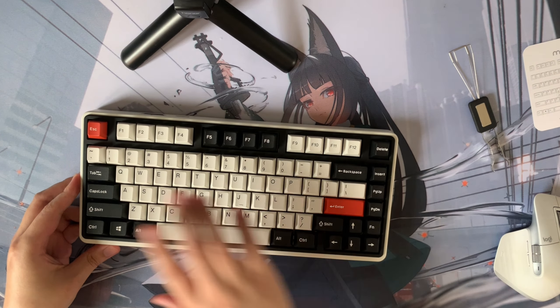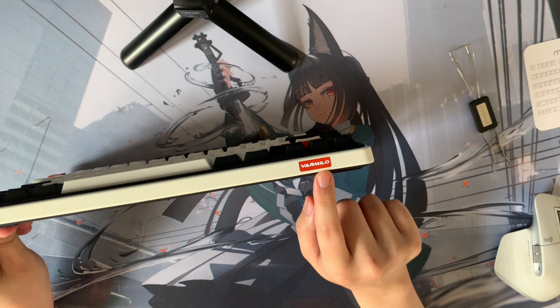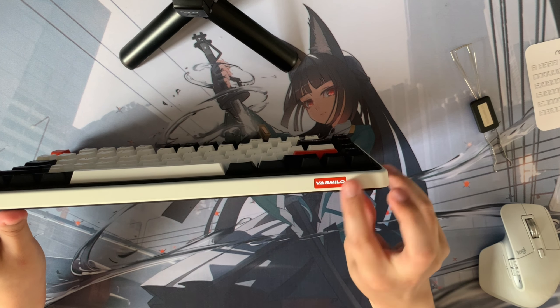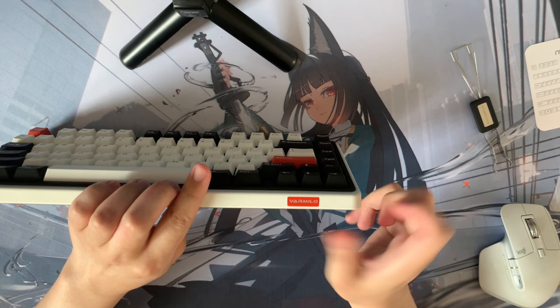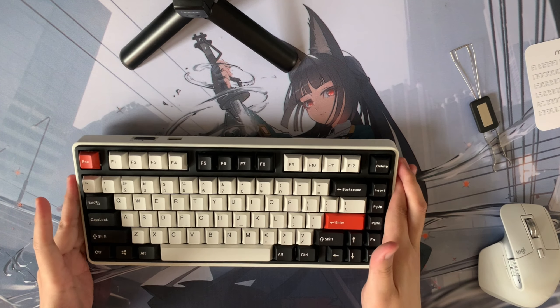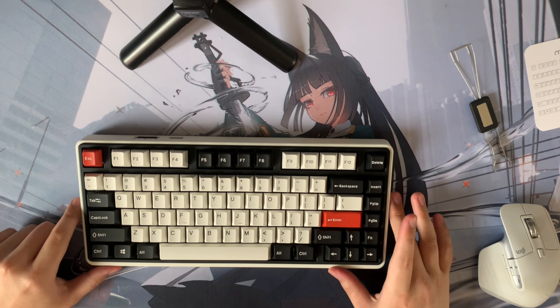Something to keep in mind: after you've turned off the RGB, the Varmillo logo will still be lit up. To turn off the logo backlight, you press Function, Alt, and arrow down to decrease the brightness — and arrow up to increase it. So we hold Function, Alt, then arrow down, and now it is totally off. Now we have the maximum battery life because we don't need any of the RGB or lighting, and I can use it wirelessly perfectly fine.